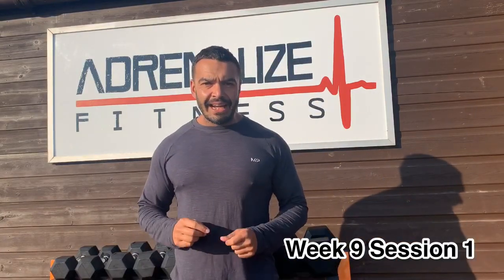Welcome to week 9, session 1. In today's session, I want you to grab an object. That object could be a barbell, a dumbbell, a kettlebell, it can even be two cartons of milk.